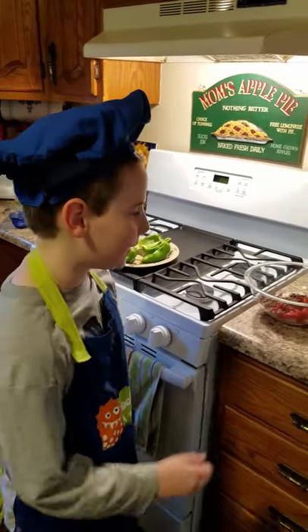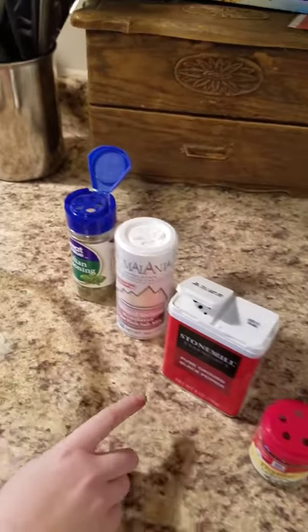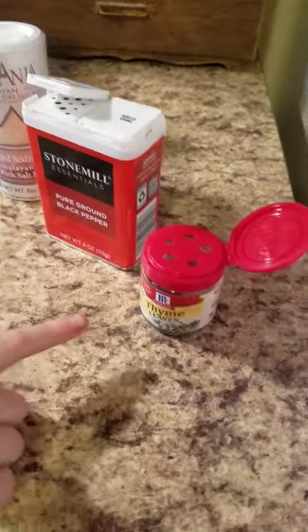Next we add our spices: the Italian seasoning, the Himalayan pink salt, the black pepper, and thyme leaves.